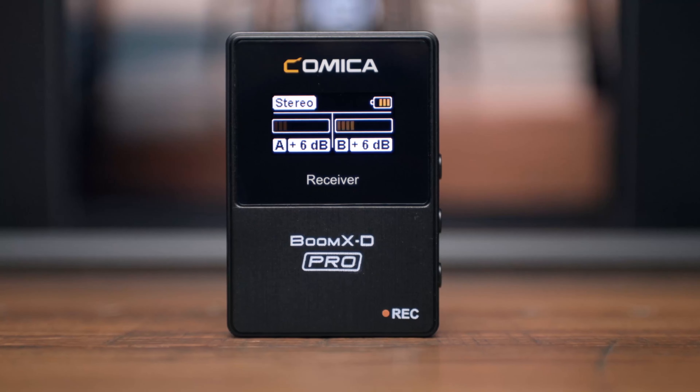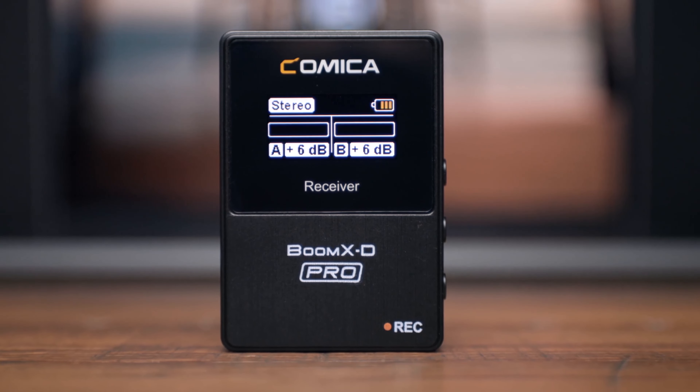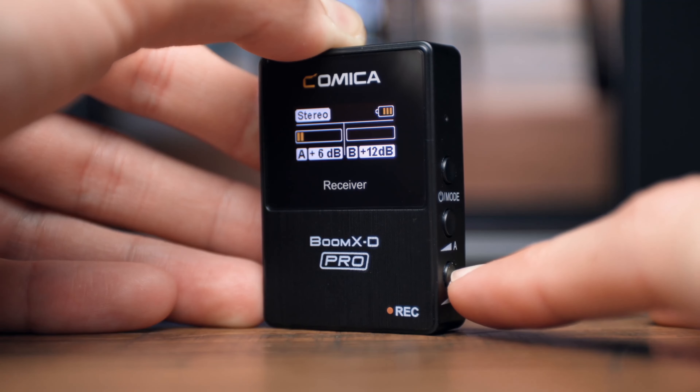The receiver also has a screen that allows you to see the mode you're in, the battery status, as well as channel A or channel B microphone dynamic bars. This allows you to see how your audio is performing and make the necessary adjustments to the gain located on the right side of the receiver. At the bottom you can see the channel connection status.